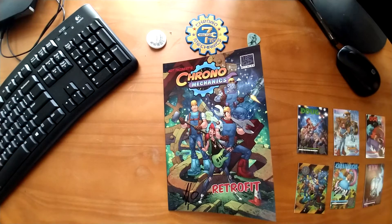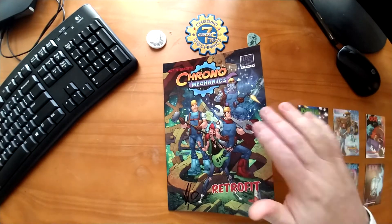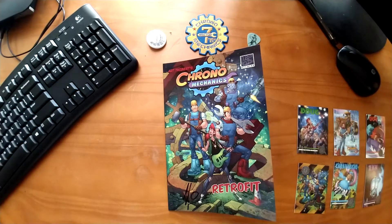Well, I just finished reading Chrono Mechanic and I've got to say this book is kind of a mixed bag — and that's really disappointing.